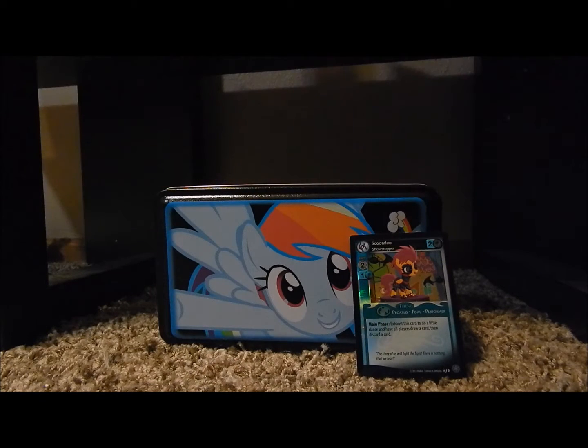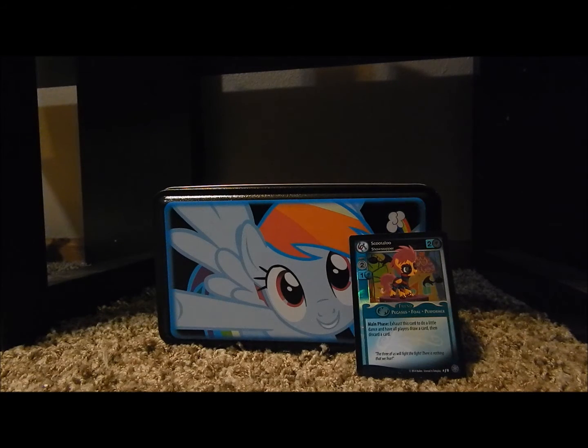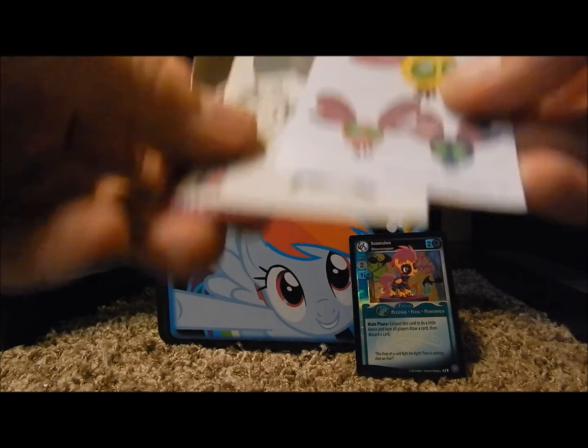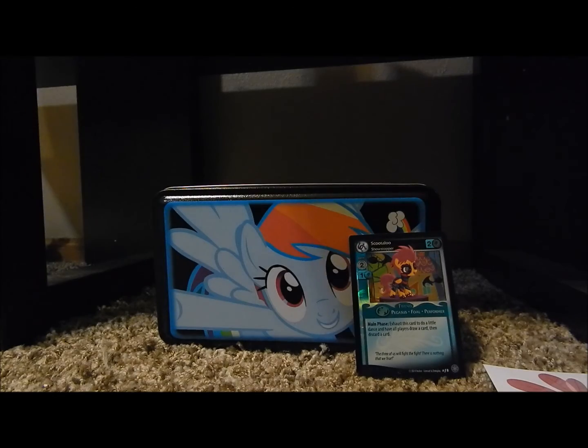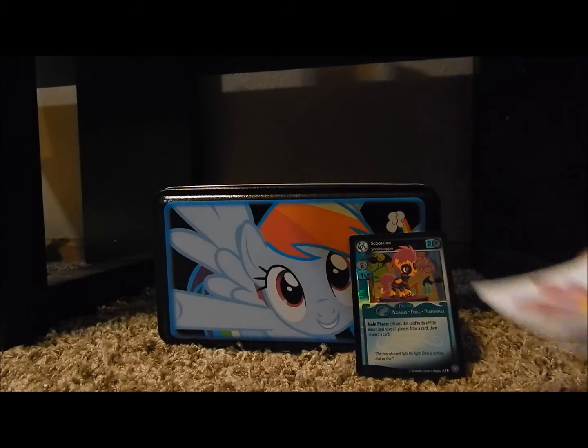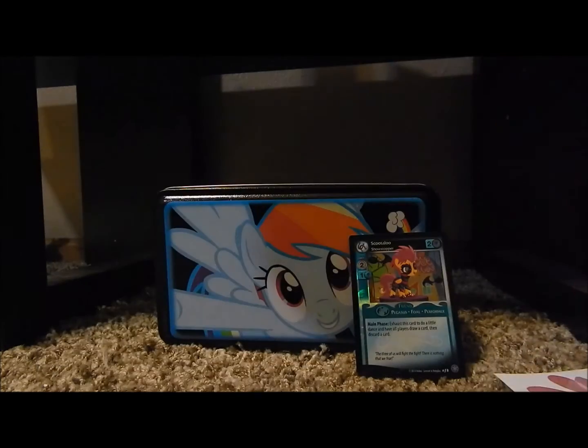And last but not least, the dog tag, which I have no clue how to open. Oh, I don't have this one! That's cool. It's a Parasprite Tattoo? And the Spike and Twilight decal. Yeah, no — this is the tattoo. That's the other one, it's the decal.